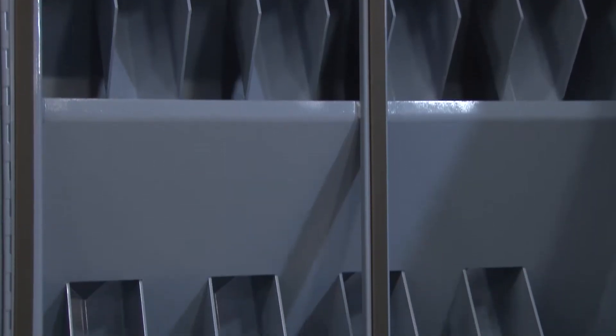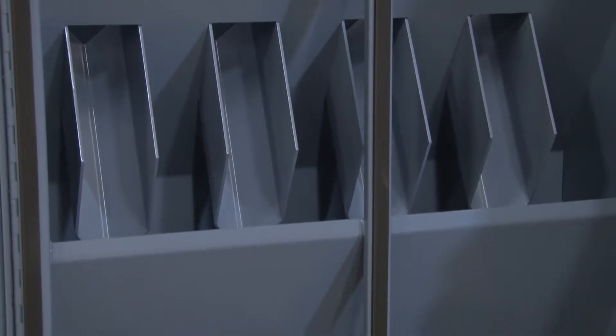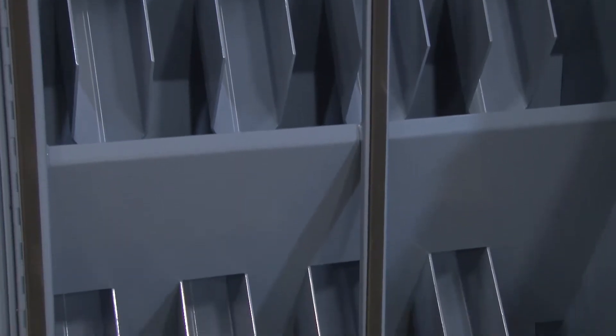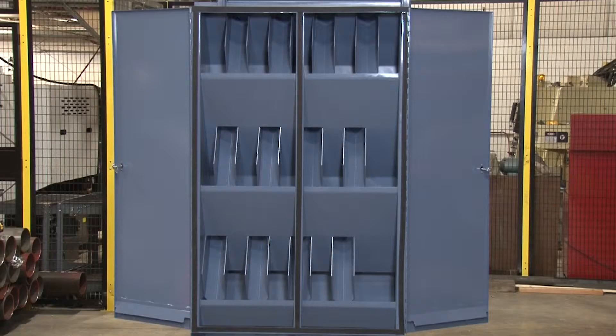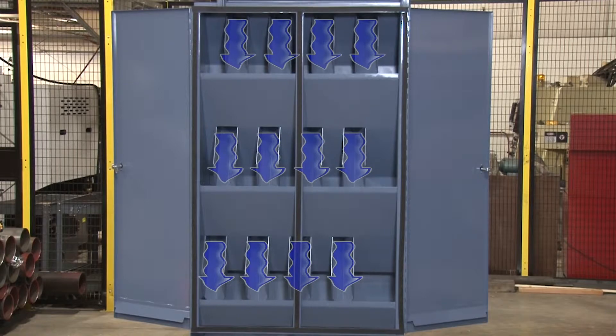At each stage, half the material is directed into a reject pan and the other half continues to the next stage. A one-stage operation yields a one-half split, a two-stage operation yields a one-quarter split, and a three-stage operation yields a one-eighth split from the original bulk sample.